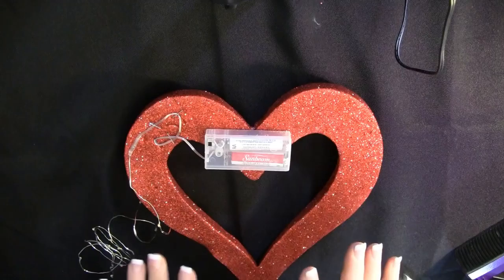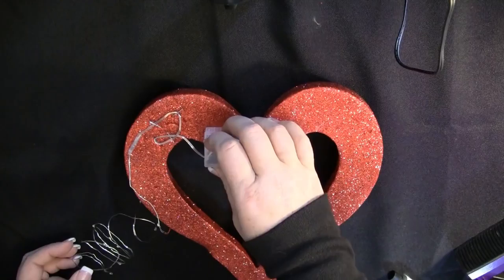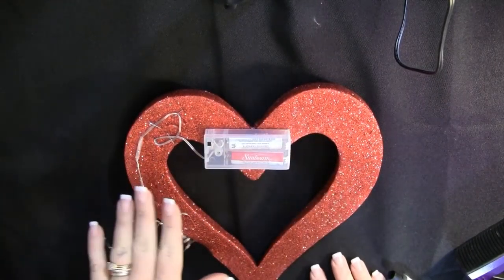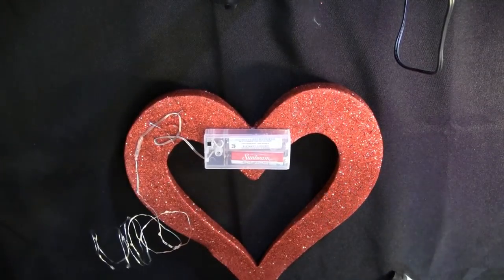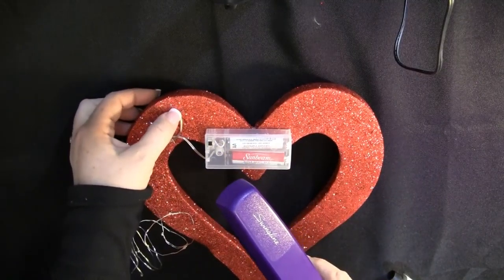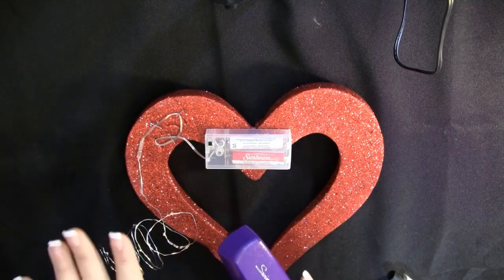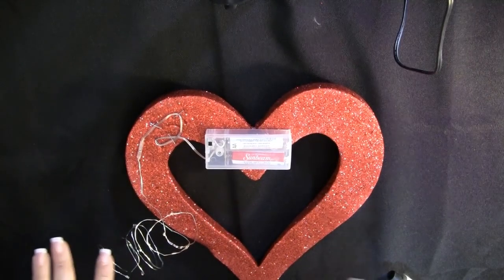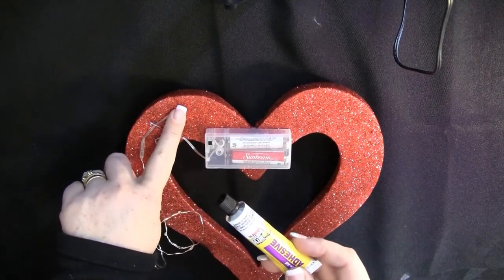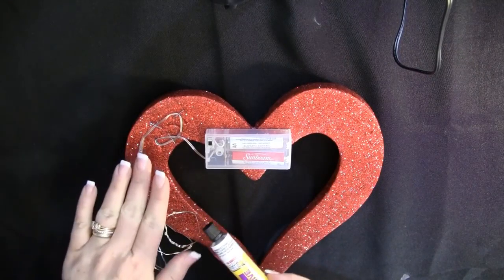The first thing we did is we took our LED lights out of the box, put in the two AA batteries, and made sure that they worked. Then we started to use our stapler — we just opened it up and stapled the wire on the back of the heart. This is just craft foam, so the staples aren't going to stay permanently, but this holds it in place so we can apply the fix-all adhesive over top of all the staples.